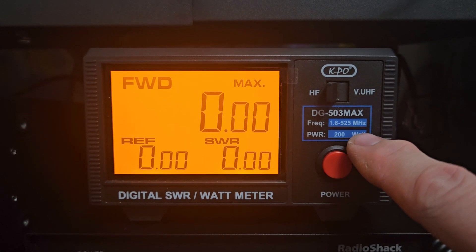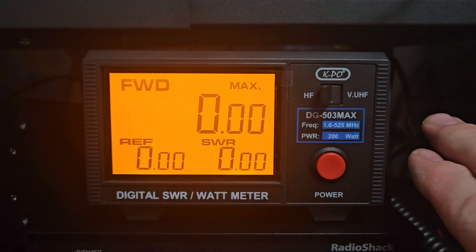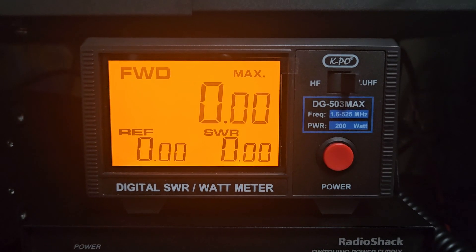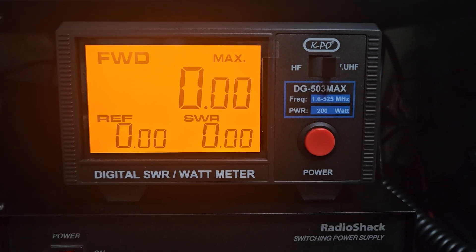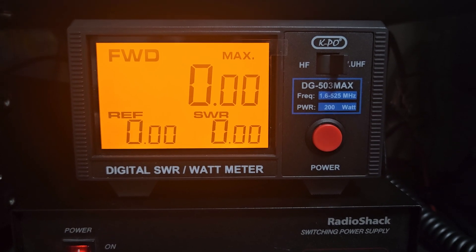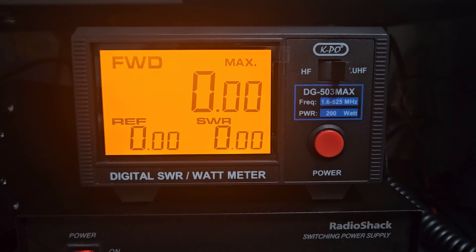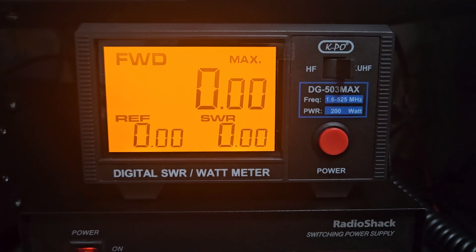Keep in mind this meter has a power limitation of 200 watts. Some might say that's not enough for HF, but if you want a dual-purpose meter it works great. On VHF or UHF, 200 watts is more than enough. My IC-9700 does about 100 watts on two meters and 50 watts on 70 centimeters — I've tested both bands and the power measurements are really accurate, including on peak on two-meter sideband.